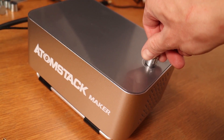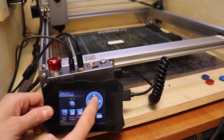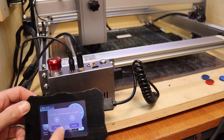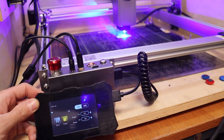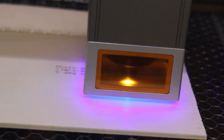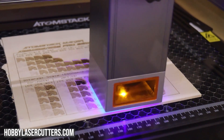Additionally, the offline touchscreen controller, consistent with previous Atomstack versions, adds to the engraver's accessibility and ease of use. In summary, the Atomstack Maker A30 Pro offers a well-rounded package of accessories, making it the top choice for those seeking a feature-rich laser engraver within the $1,000 budget range. Check the video description for a link to my full review of this machine.